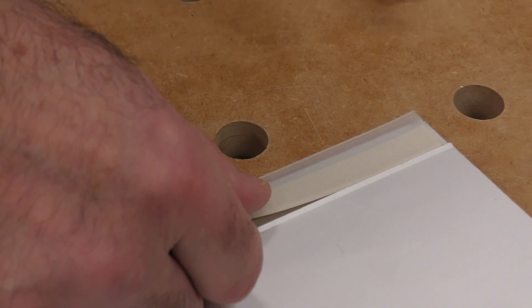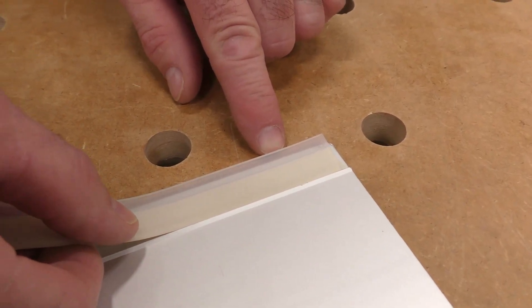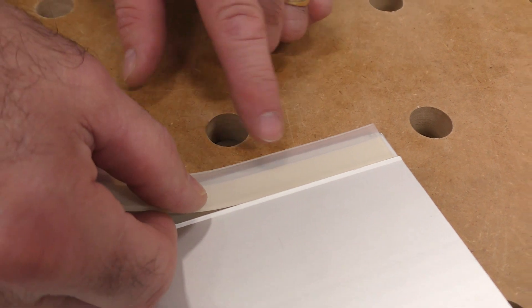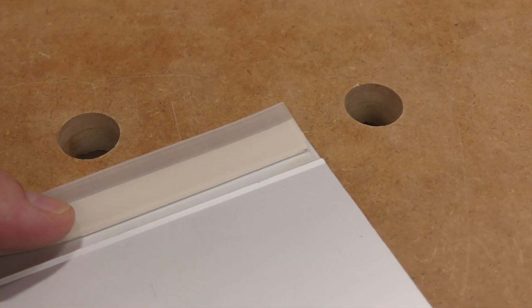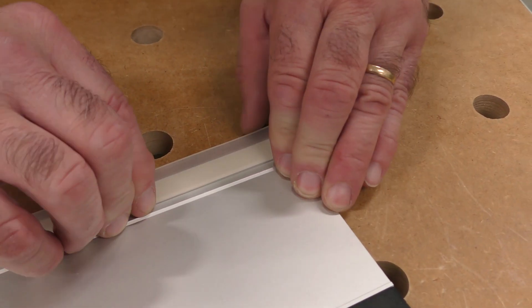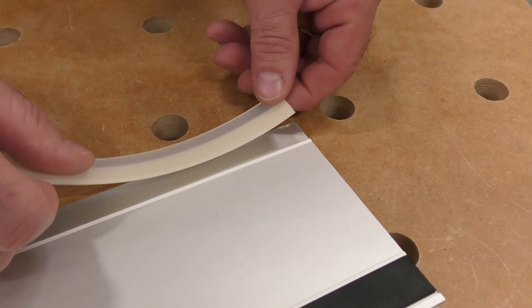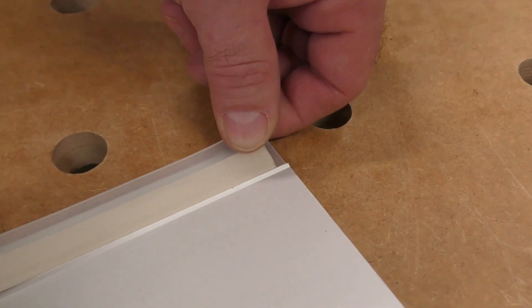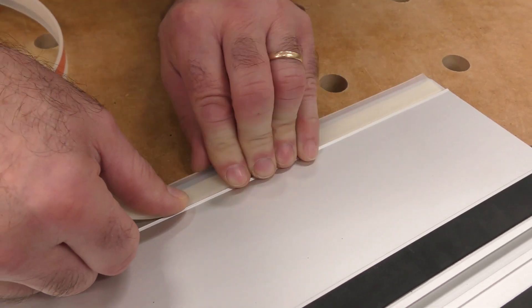What I have seen people do is take this and not replace it completely, but instead move it forward and re-cut it. It does work, but it moves on them ever so slightly. I tell everybody: just put a new splinter guard on. You don't need to replace these every other week.